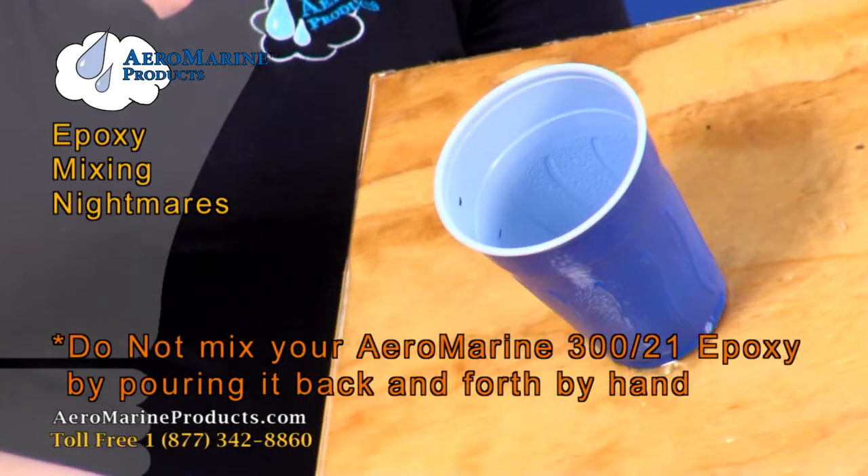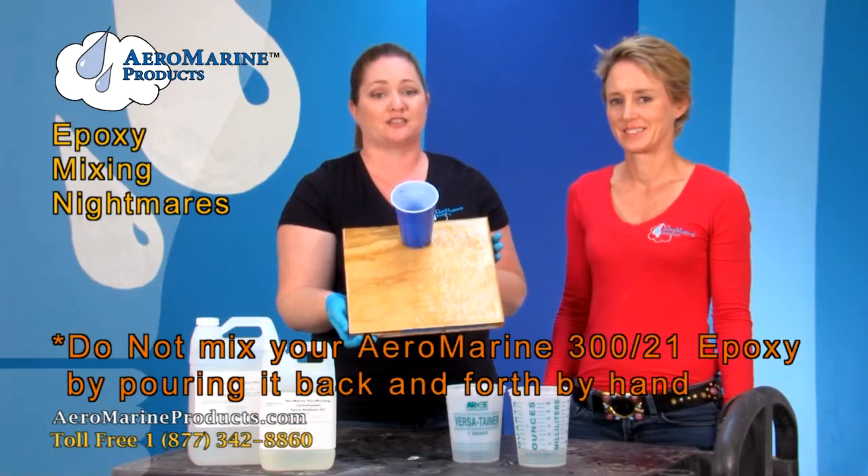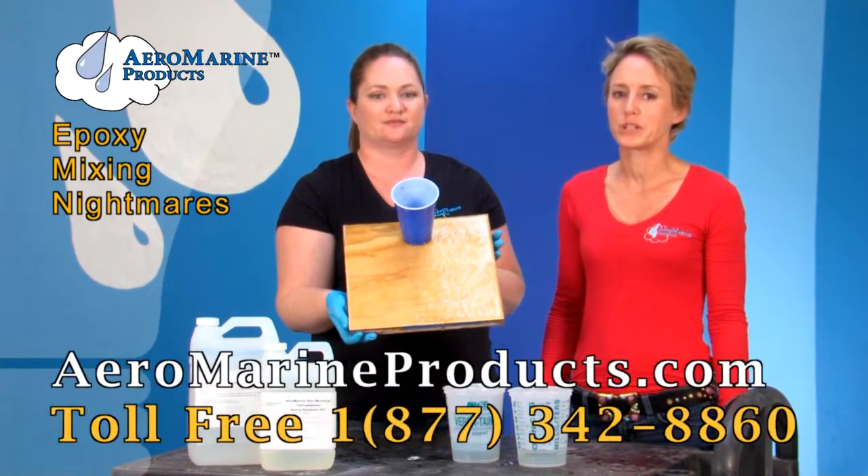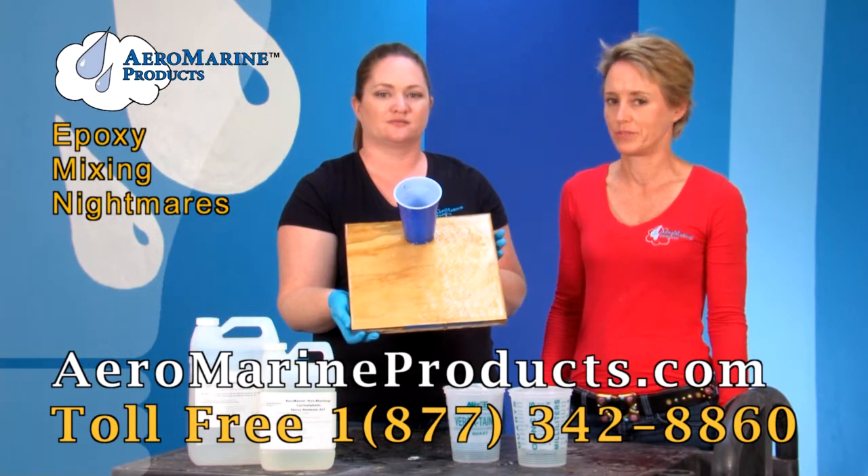The way that Holly was pouring the epoxy resin back and forth between containers is the wrong way to mix our epoxy. For the right way, go to aeromarineproducts.com and watch our double mix and pour video.